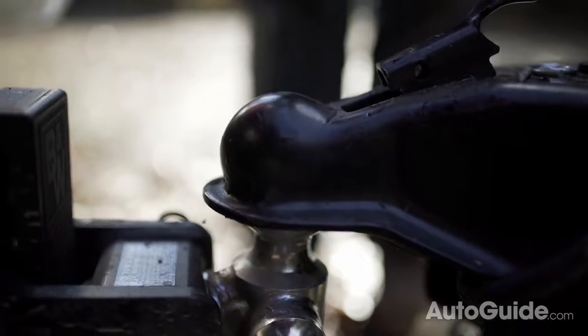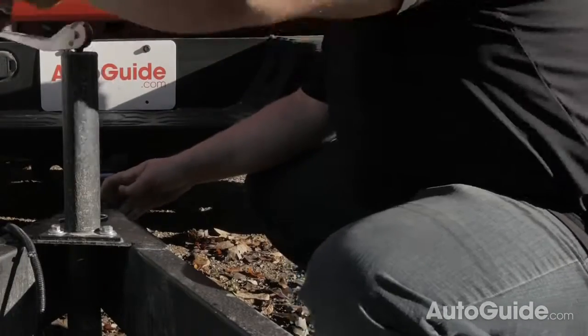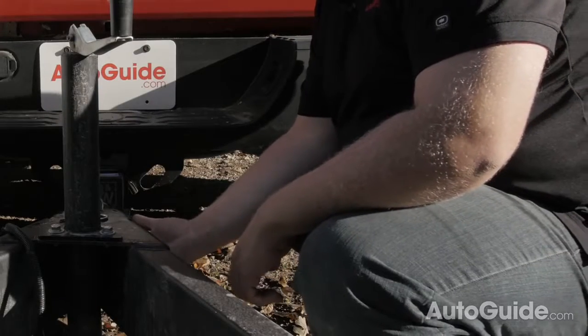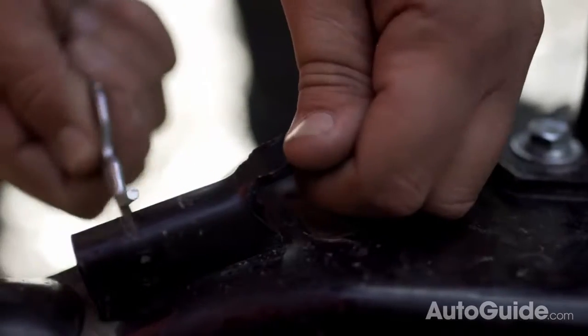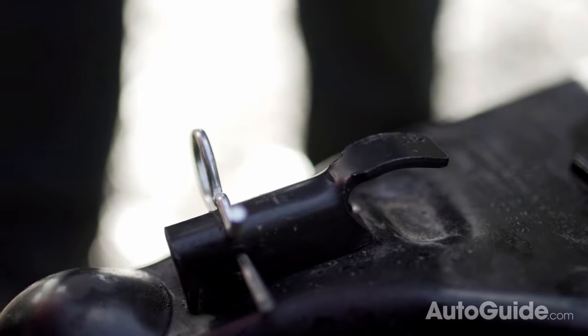Keep cranking it down until the weight is off of your jack foot. Then you need to close your hitch ball lock. On this trailer, you pull up and push forward. Different trailers have different types of locks, but there is one thing you can always do — put your hand underneath and feel the collar on the actual trailer grabbing onto the hitch ball. Then take your cotter pin and fit it in there, just to make sure that she's locked on. Now your trailer is locked onto your ball.